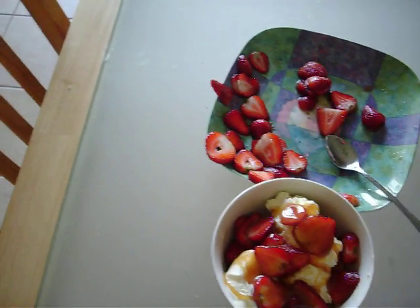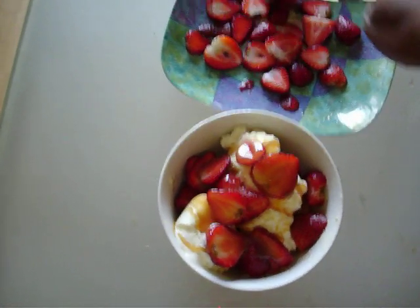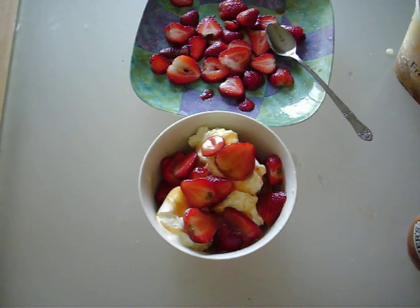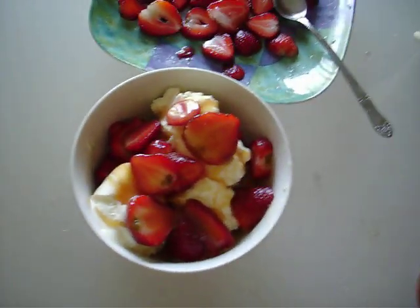And then if you're daring — sometimes when it's a real dessert, I go for a little bit of Cool Whip. I like the Cool Whip in the tub. I'm going to leave this here so you can look at it while I go get the Cool Whip.